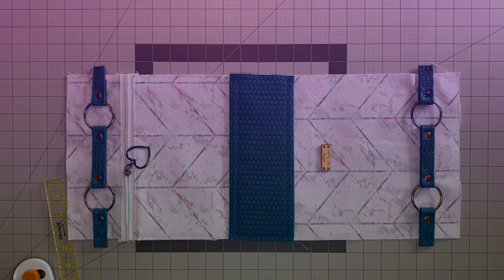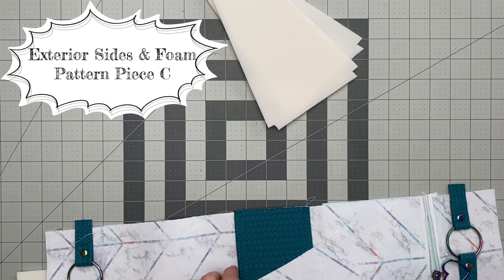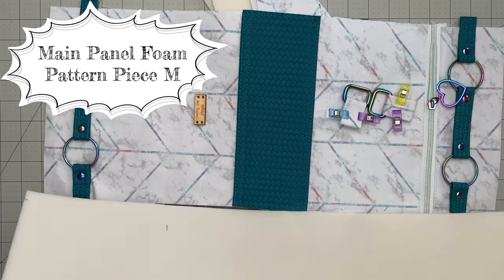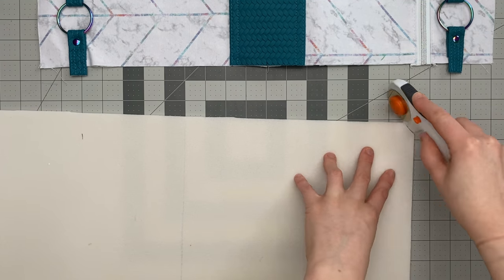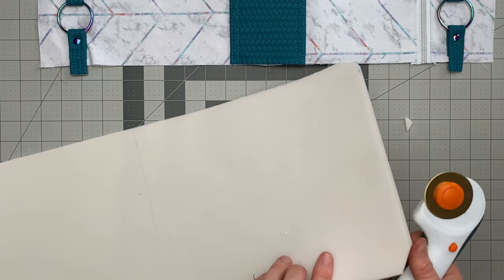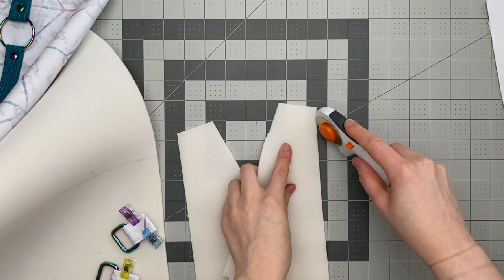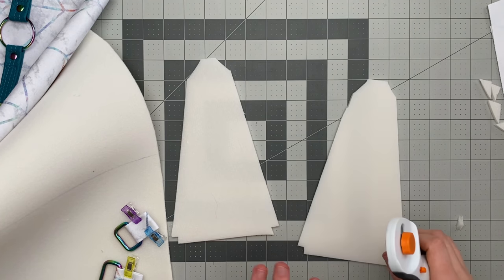Now we assemble the exterior. You'll need your two exterior side foam pieces, your two exterior sides, your main exterior, both crossbody tabs, and the foam for your main exterior. If you're using a domestic sewing machine, trim the corners off your foam because it'll get a bit thick in the seams when top stitching later — it doesn't need to be exact. Trim the top corners off the exterior side foam as well. On an industrial machine you don't need to worry about this.